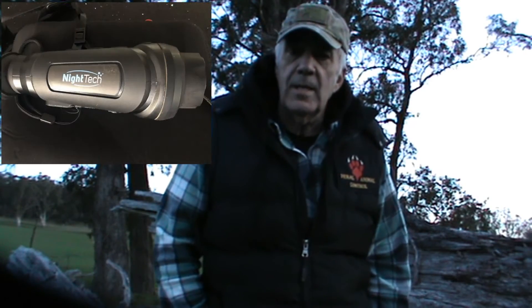Hey, G'day. I thought I'd do a little bit of a review on the Nighttech HD50 Handheld Thermal. I've been working some properties for some clients over the last couple of months using the handheld, and I thought it's about time for a bit of a review on it. I'd like to point out first up that it's mine — I bought it. I'm not doing this for a company or as a freebie to trial, so it's an honest opinion of my usage and some of the good points and bad points I found with this particular hand thermal.